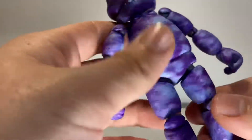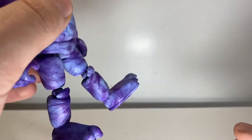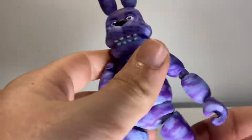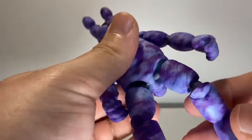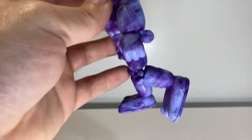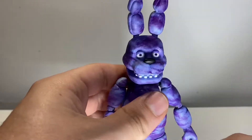Coming to the legs — no waist, kicks forward, kicks back not really, kind of got a thick booty going on, kicks out to the side, little knee action — it bends. That's about all I've got to say about the articulation on these guys.